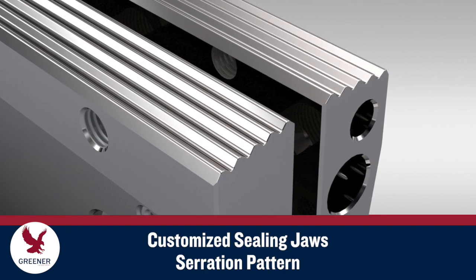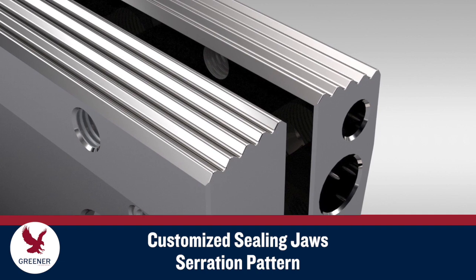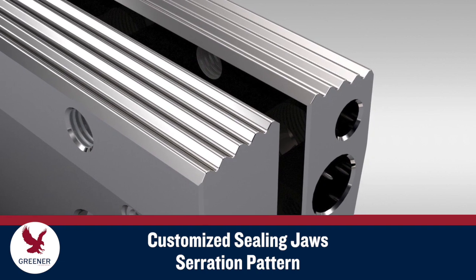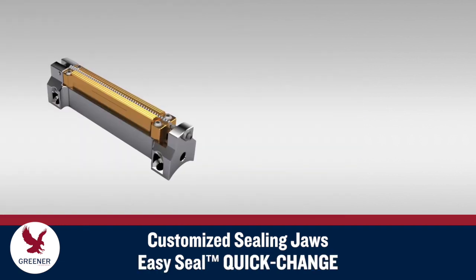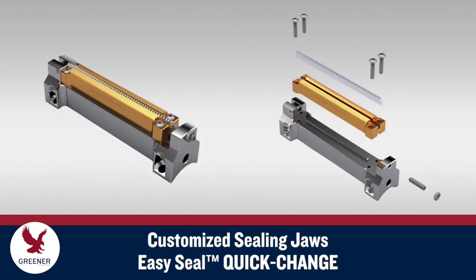The serration pattern on your jaws should be designed for your packaging conditions. Greener can match your current serration profile or update serration geometry to improve results. Additional options include EasySeal Quick Change Jaws